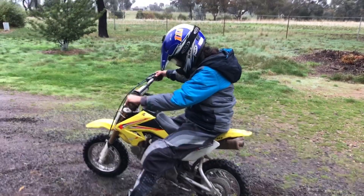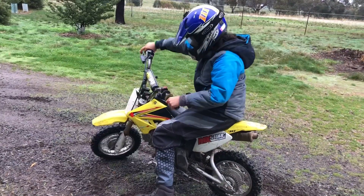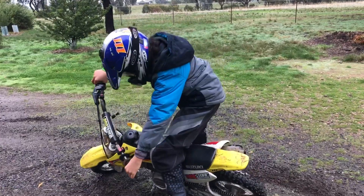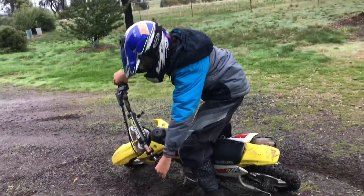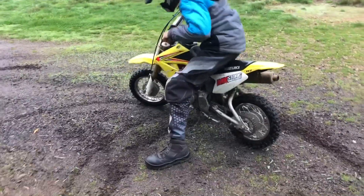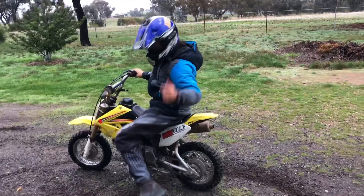I'll show you slowly. First of all, you come into the turn and turn the handlebars all the way. Then you lean your bike down as far as you can, drop the clutch, and the bike will spin out from underneath you so you can go back the way you came.